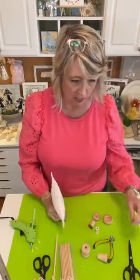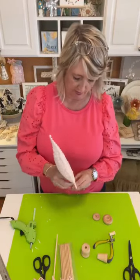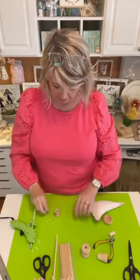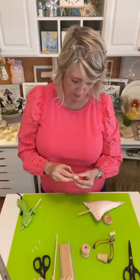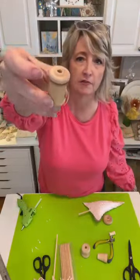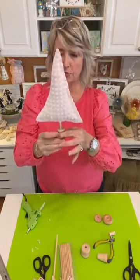I think I want this one to be shorter. First thing is to glue — these thread spools are just little wood ones that are nothing valuable, so don't worry. I just glued that teeny little wagon wheel onto a thread spool, and then I'm going to put some glue inside of the hole and poke my tree in.